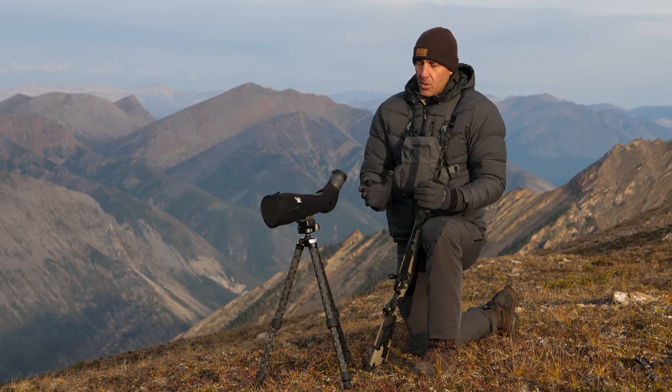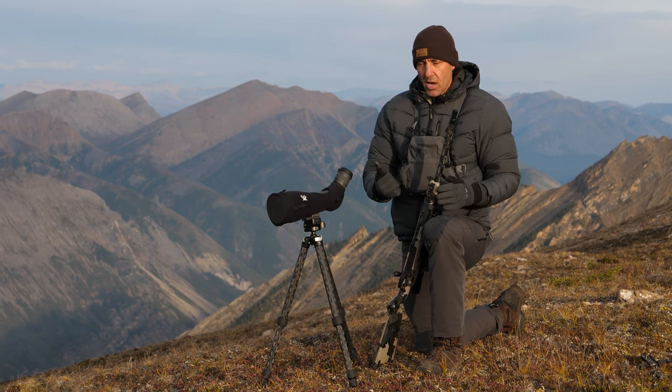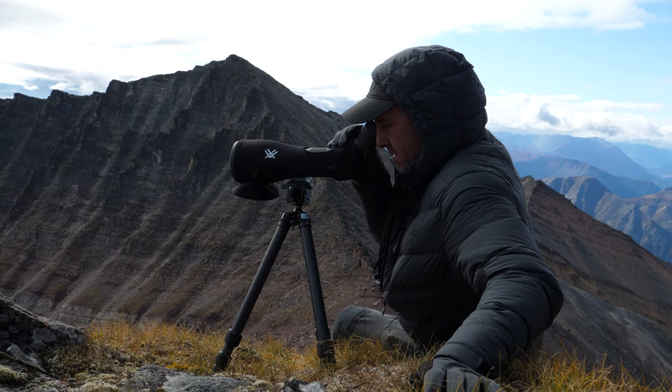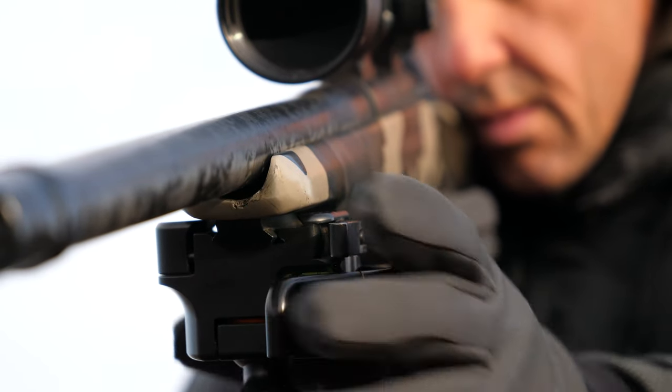The beautiful thing about the Anvil 30 is that it's kind of the one piece of equipment that will handle everything I need — whether it's optics, glassing with binoculars, spotting scope, and then when I need to switch over to using the rifle when you're ready to shoot. Same ball head, same accuracy.